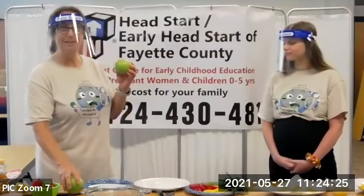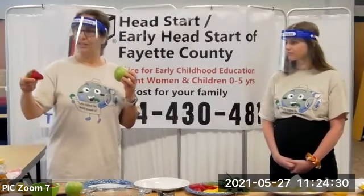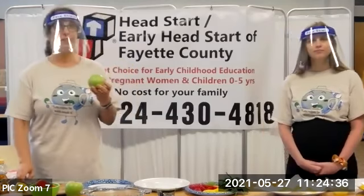So whenever you can with your kids, practice mindful eating. Notice the strawberry, notice the different colors and stem, the flavor, the crunch — all that.